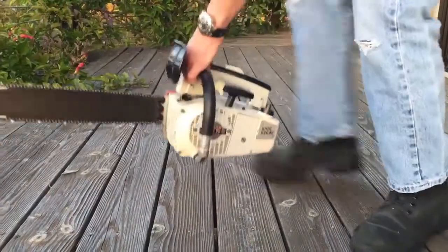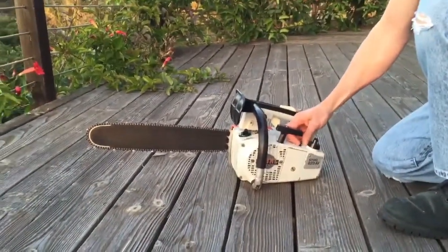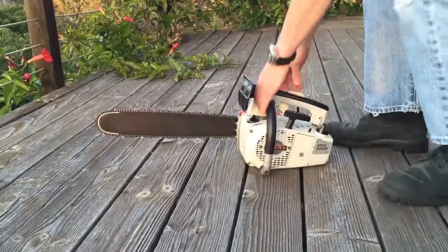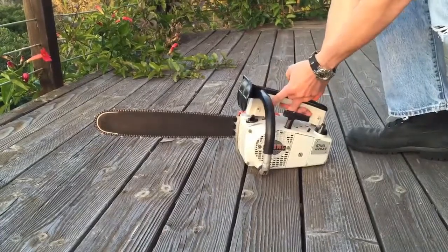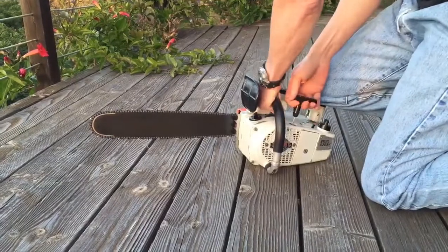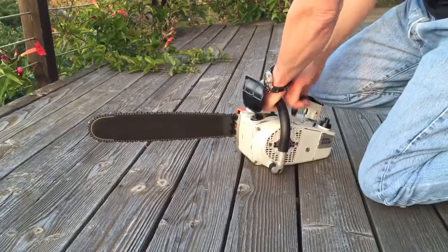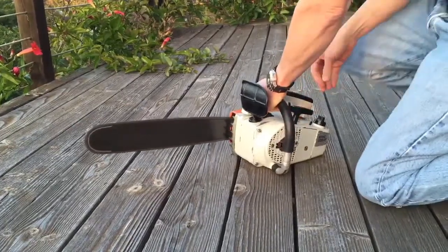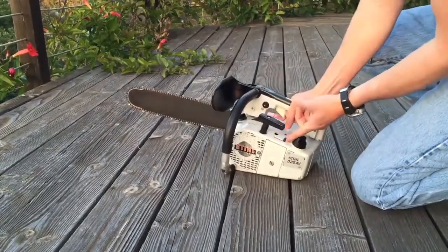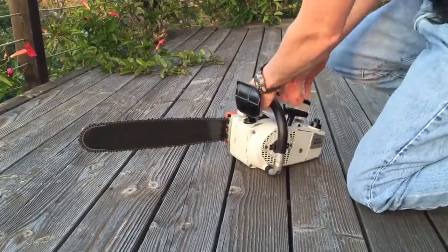Turn it around this way here. Put the choke on, make sure the ignition is on — use the switch here. Okay, so that's the first start. Now I'm going to take the choke off and it should fire up.